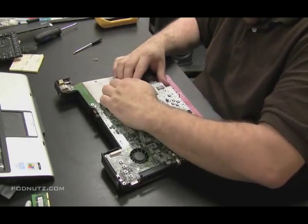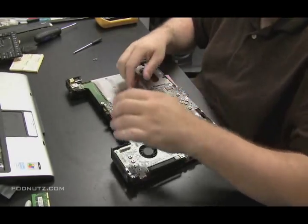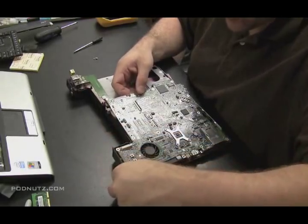You'll see that there was only one screw holding this motherboard in. So you want to pull the motherboard out gently without forcing anything. There might be cables still holding it in there, or screws somewhere still holding it in. Make sure you get everything.